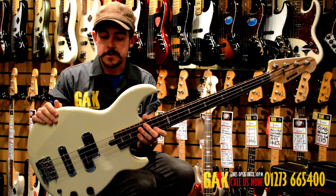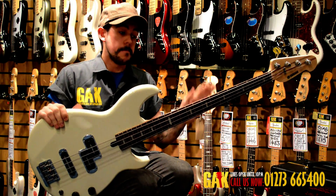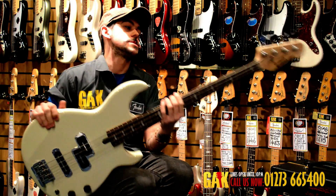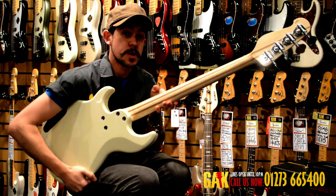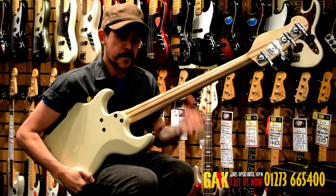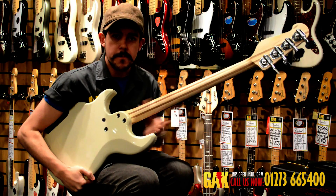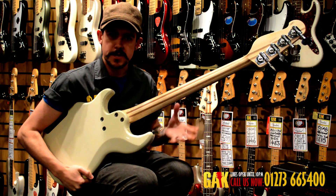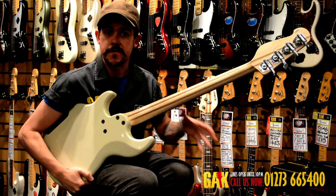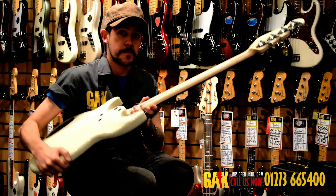This particular 1000 series model has an alder body, maple neck, and rosewood fretboard. The maple neck is five-piece and quarter-sawn, so the neck is far less likely to bow. It carries your vibrations into the body much better — a really cool feature I wouldn't expect to see on a bass of this price bracket.